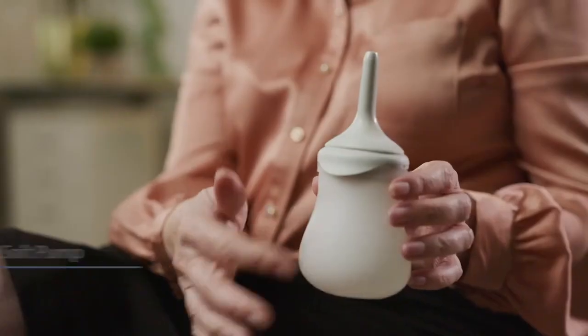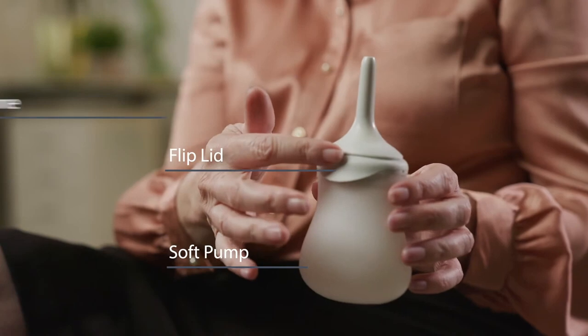Before you start using your MiniGo to irrigate your bowel, it is a good idea to assemble the product a few times and fill it with water. This will help you to become familiar with the product and give you the confidence to use your irrigation. The Q4A Irisedo MiniGo consists of a soft pump, a lid, and a cone. Now let's show you how to use the product in a little more detail.